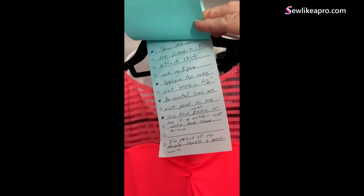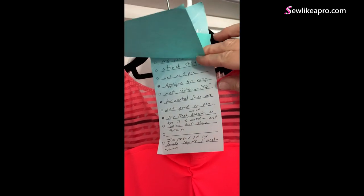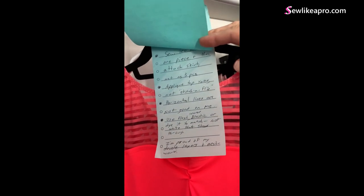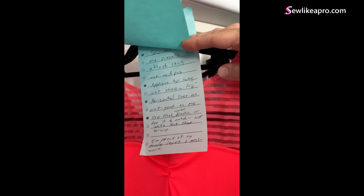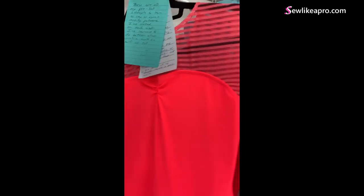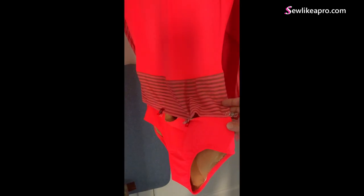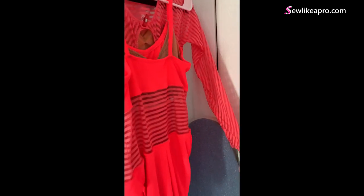One of the things I like best about your notes is that you said when you did a good job or when you were proud of something: 'I'm proud of my double layers and mesh work.' Because so often we seamstresses and designers are very tough on ourselves and don't take time to critique positively. I think this is really fun fabric, and you could — very assuming this fits — just attach the trunks and continue on. I like that you have two leotards that you can mix and match. Love the stripes in the center — that's a really fun design element.